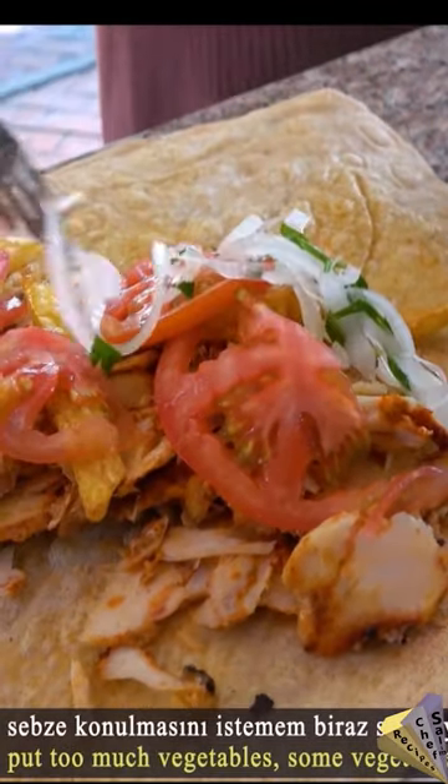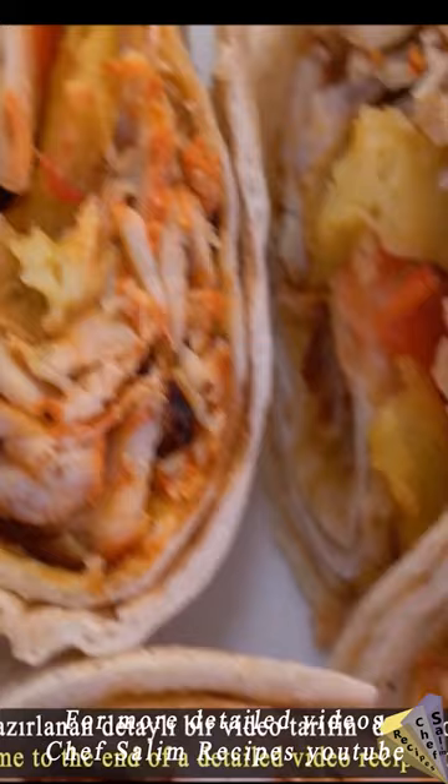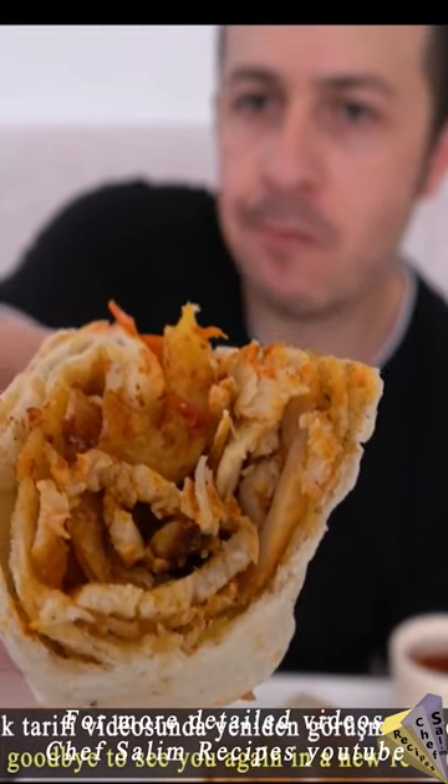50 kilograms of chicken Doner Kebab is among my most watched videos. Visit Chef Salim's YouTube channel for more detailed recipes.